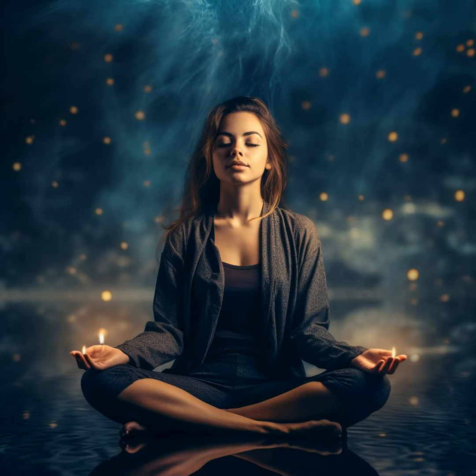Welcome to Meditation Sounds Podcast. It means a lot to have your company. You're listening to Releasing Anxiety and Worry: Guided Meditation for Peace and Tranquility. Welcome to Serenity's Embrace, a guided meditation crafted to help you release anxiety and worry and to embrace peace and tranquility.